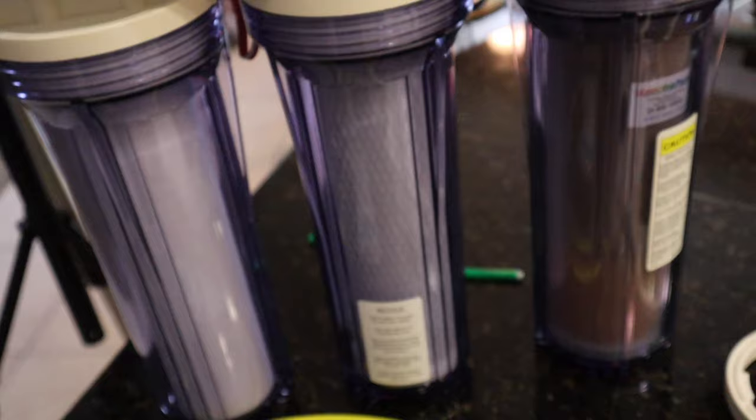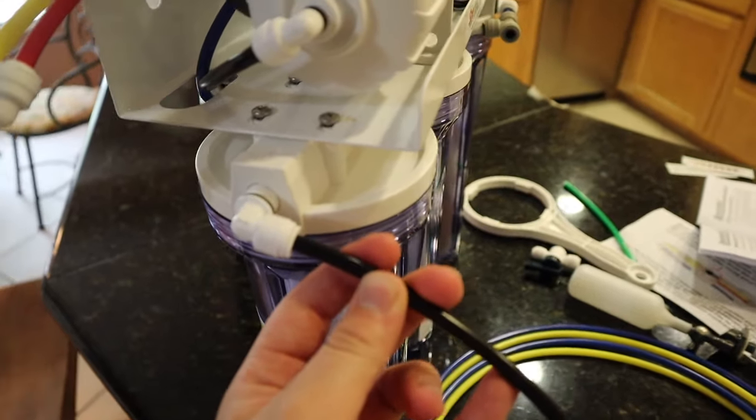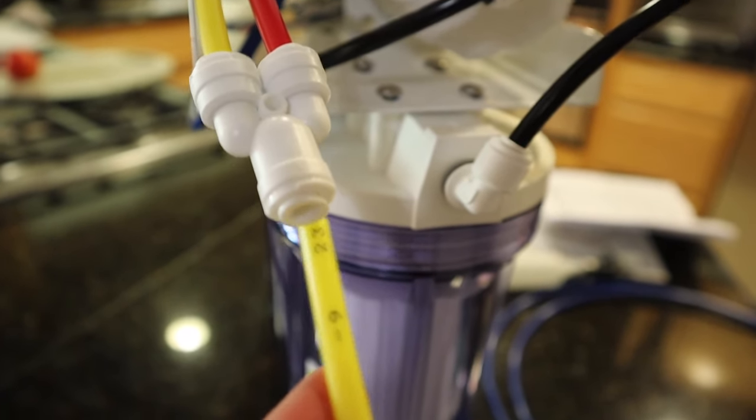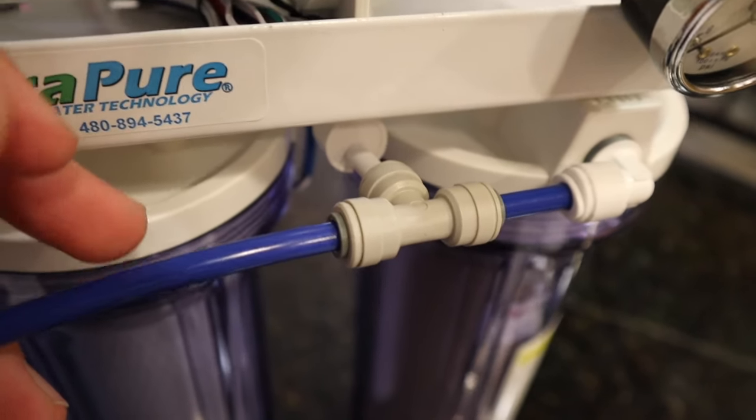The setup of this RODI unit really isn't that difficult. First things first, we take the black hose and screw it in right here. The yellow drain line just gets plugged in here. And then the blue clean water hose just gets plugged in right here next to the DI cartridge on the clean water side.